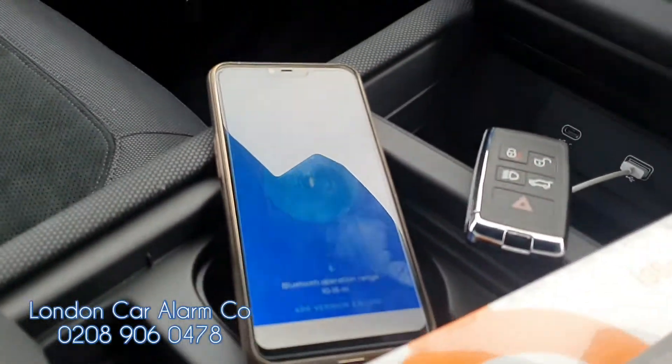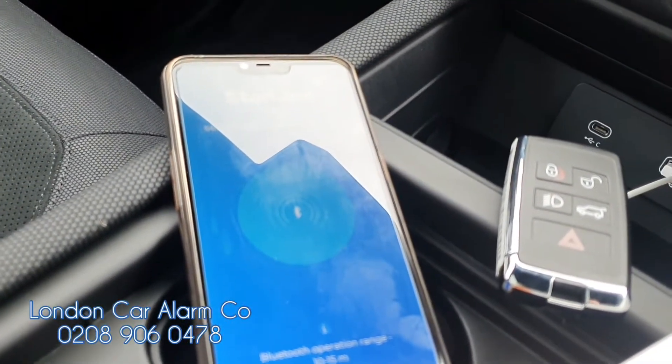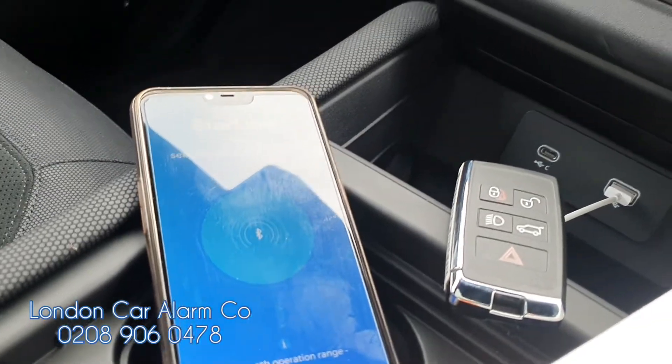So basically how the system works: we've paired it to a phone, but we've actually got the Bluetooth off at the moment and it's got a push sequence disarm procedure. I'm going to show you how it works.